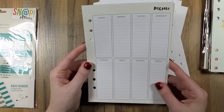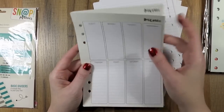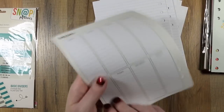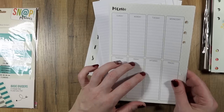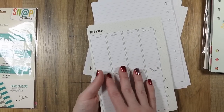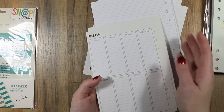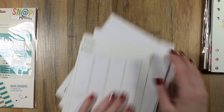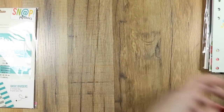The menu insert I really like a lot. It's too bad you can't buy these separately because I would buy more of the menu ones for sure. The back is the same, and that's the only thing I don't like — the back having the same layout doesn't make sense because you switch this from week to week. The back would have been better as a shopping list or something like that. But overall, very nice.